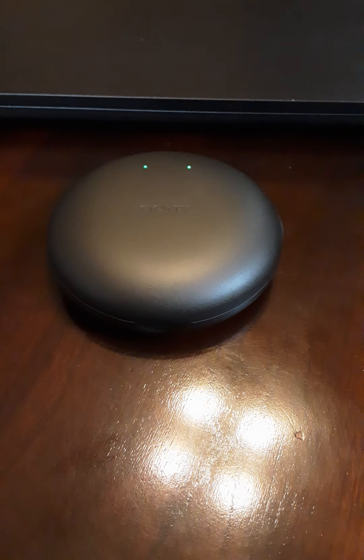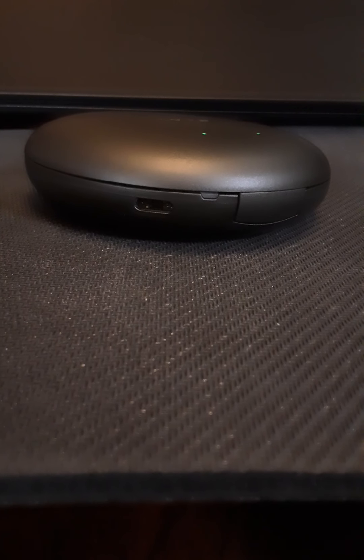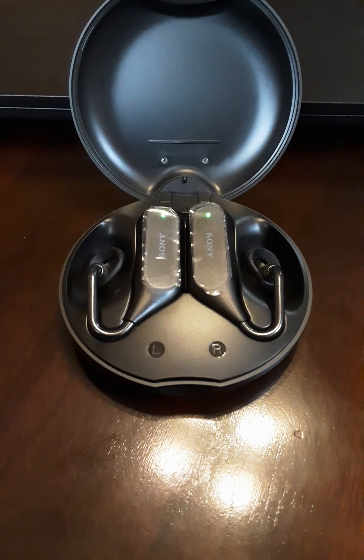You can charge the headset from the case even if it's not plugged in. On the back you have the Type-C port and the indicator light for the case. As you can see, both of the lights on both the earpieces are lit up green to let me know that the headset is fully charged.